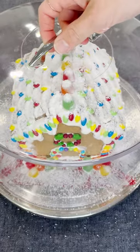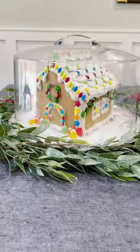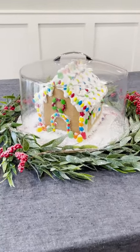Now your gingerbread house should be ready to survive the final phase of decorations before gloriously displaying it for family and friends to see through the holidays.